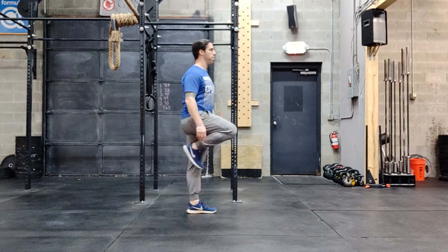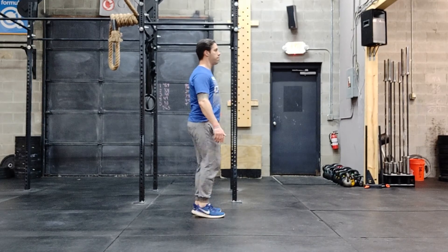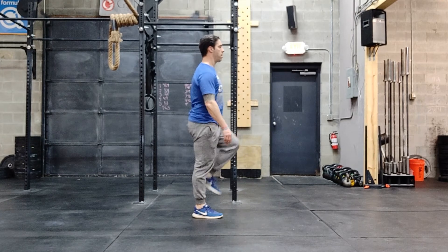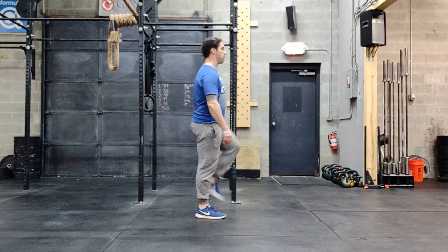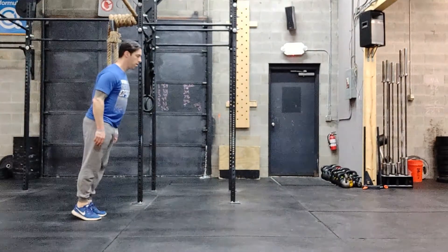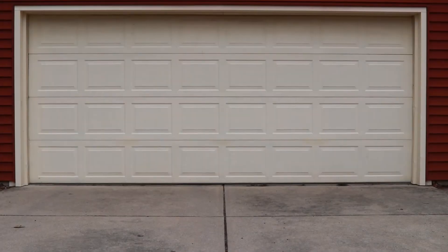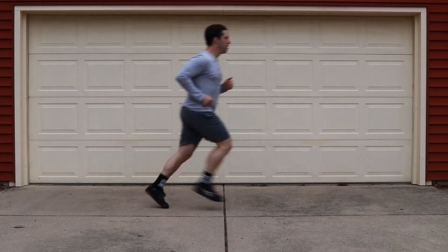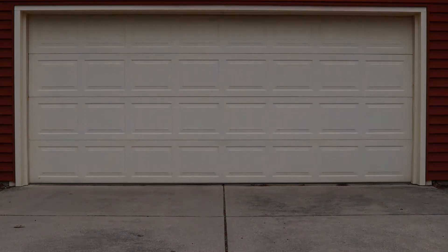On your run today, we want to really focus on that nice running technique. As you guys are propelling yourself forward, think about pulling your foot right underneath your hip. As you're reinforcing that nice heel pull, you're going to be able to pull your heel up towards your butt versus pushing your foot into the floor as you're taking steps forward. We don't want our feet to get in front of us — we just want those feet to stay right underneath our hips as we're falling from the ankle to move forward through our runs today.